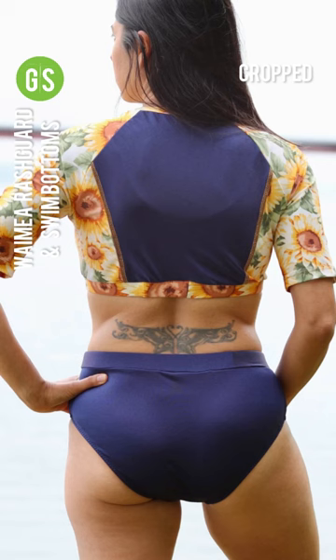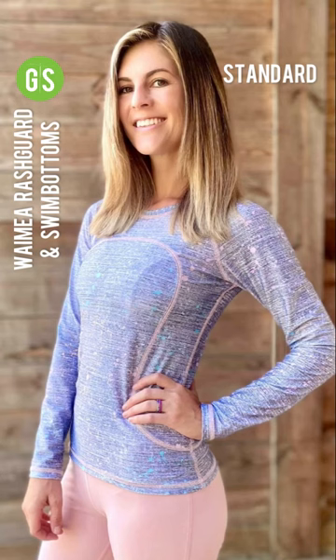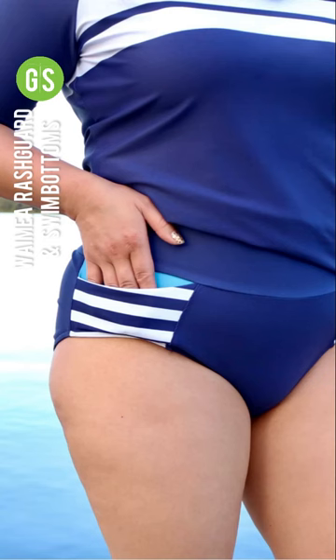For the bodice length you can choose between a banded crop, banded long crop, and hemmed standard length. The pattern also includes an option for a solid front and back view.